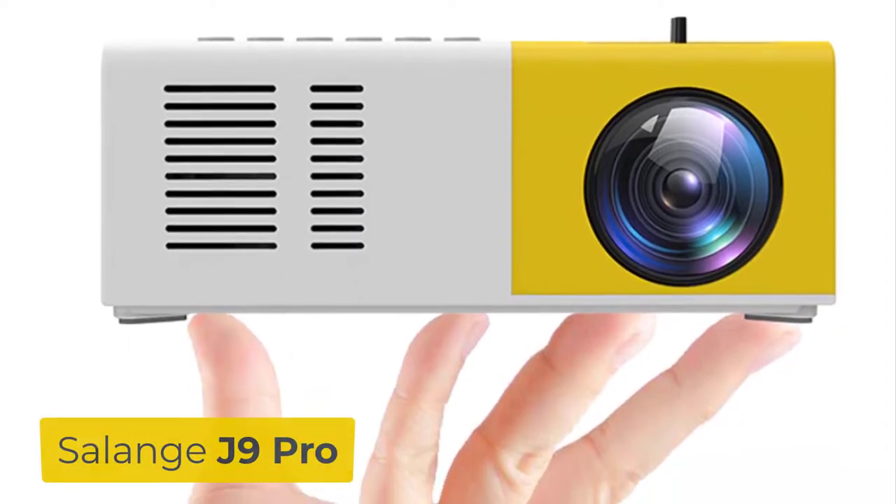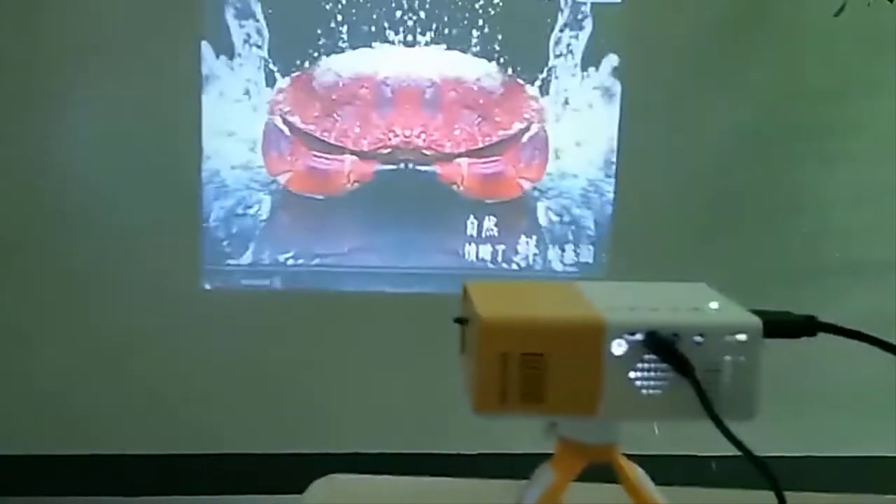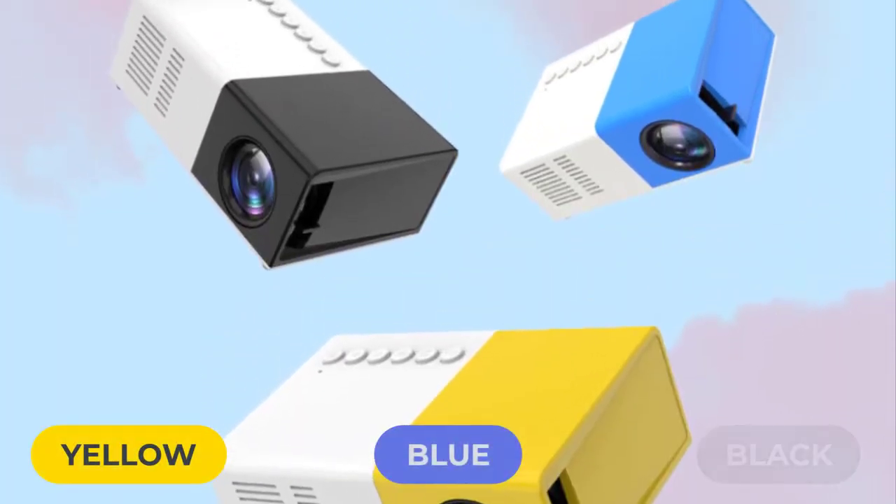The Salinge J9 Pro Mini Projector is especially for budget pickers and easy to fit anywhere. The J9 Pro comes in yellow, blue, and black colors.